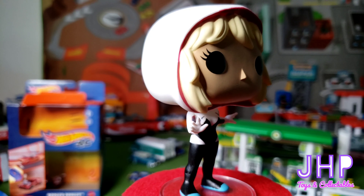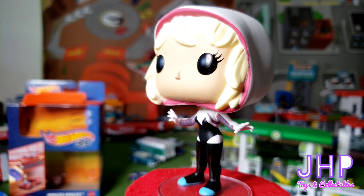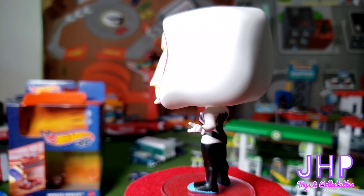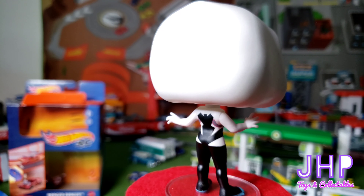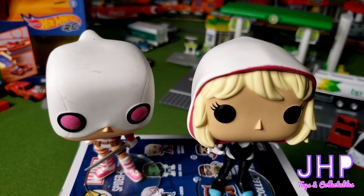Like I said, this one is Gwen Stacy — I did my homework on this one, unlike I did with Gwenpool. It's a good little addition to my Marvel Pops, which consist of Deadpool, Deadpool, and more Deadpool — so now I have more than just Deadpool. There you have it: a quick look at Gwen Stacy as Spider-Gwen without her mask on, from an alternate Marvel universe.